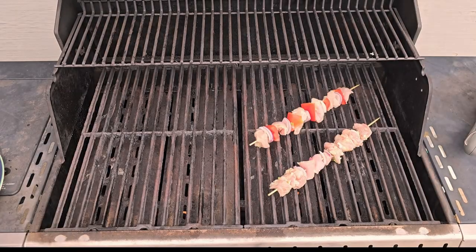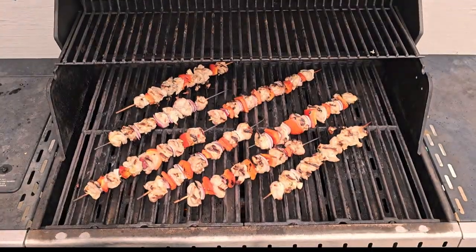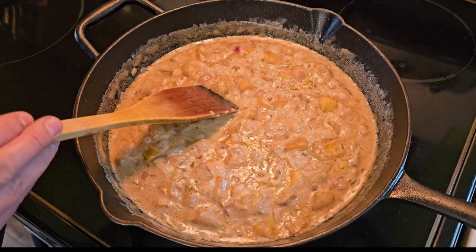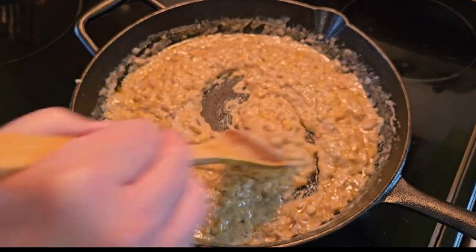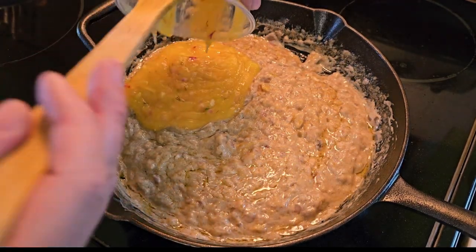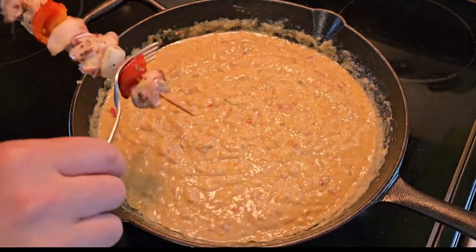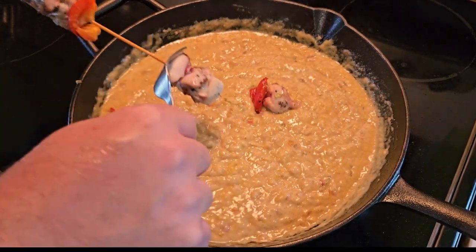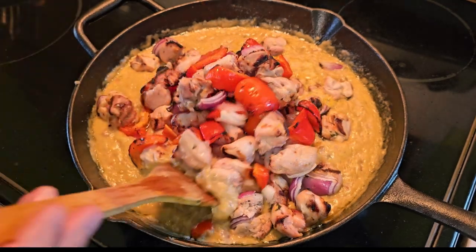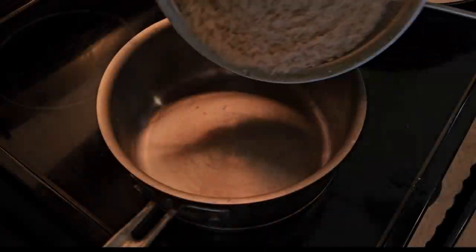Lay your skewers out on the grill for about 5 minutes each side, but don't eat them yet — they may not be cooked all the way through. Back inside, the mango should be soft enough to squish down. You could blend, but this gives the sauce a fun texture. Add any leftover mango hot sauce from breakfast and give everything a good stir. Start de-skewering your skewers into the sauce and leave for another 10 minutes or so for the chicken to finish cooking and for the flavors to combine. Don't forget your rice.